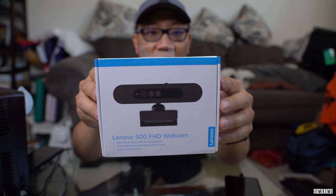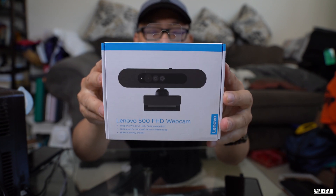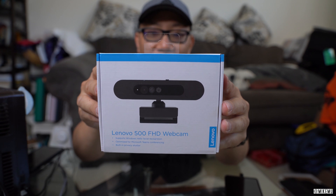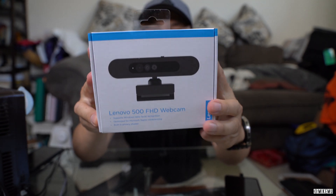This is the Lenovo 500 Full HD webcam. And if you're lucky, you have pre-ordered this a month ago. And if you haven't, you should probably put your order in now because this is going to come out a lot quicker than probably a lot of the other ones you're looking for.